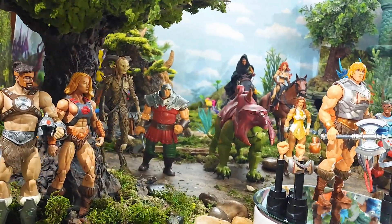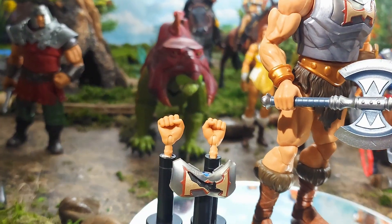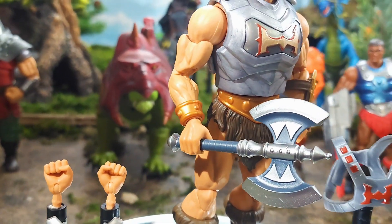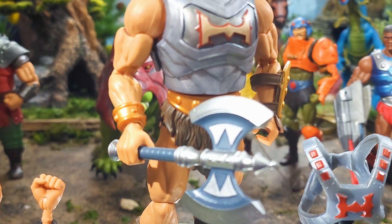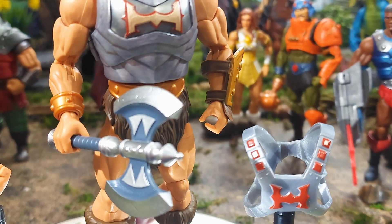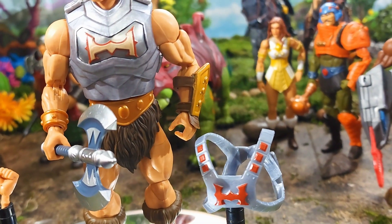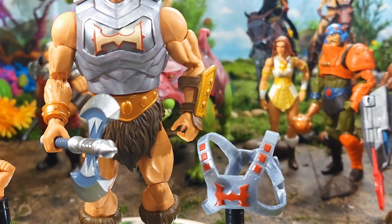First of all, our Battle Armor He-Man comes with two balled-up tight-fisted hands — a left and a right — which is cool. He comes with a battle axe. He also comes with a horizontally hinged right hand, which is awesome. Glad Mattel's listening to the fans on that, as well as a vertically hinged weapon-holding hand.